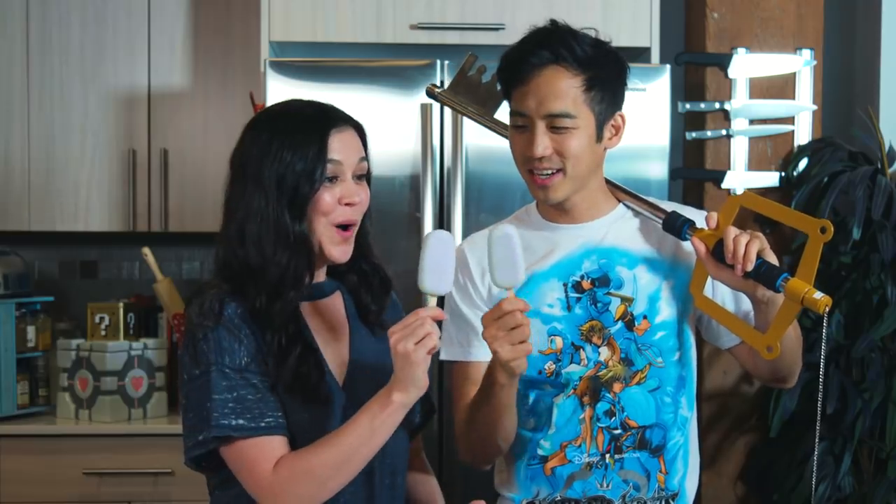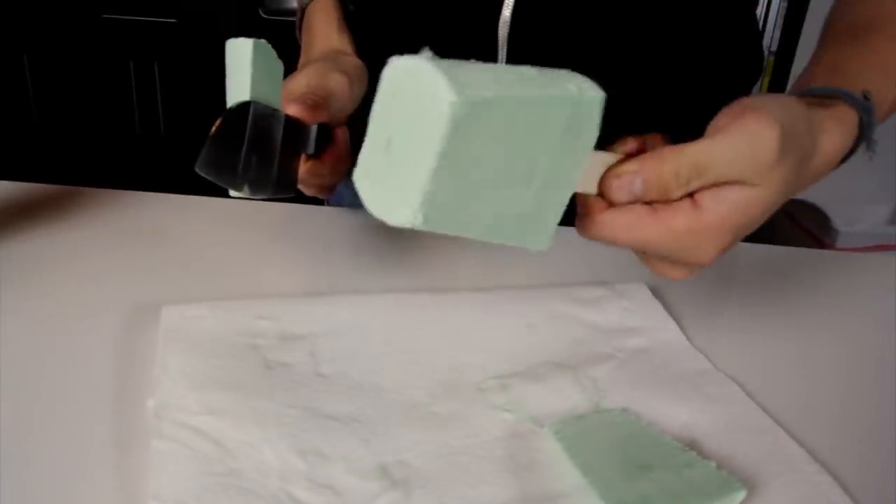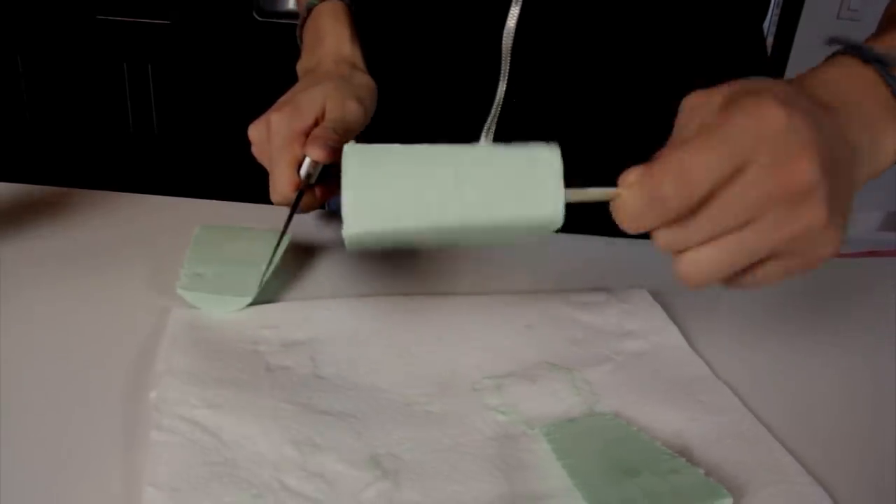And we're back — one of our very first recipes ever, redone and looking so much better than the original. I would definitely say we've learned something in the last seven years. The first thing is to order popsicle molds. If you guys don't know, the first time we did this we put them in little cups and ice cube trays and stuff — it was a little bit of a disaster. And just like that, you've created some delicious sea salt ice cream.